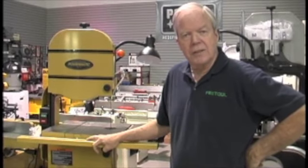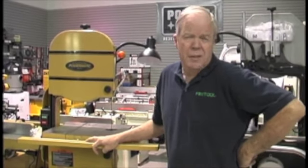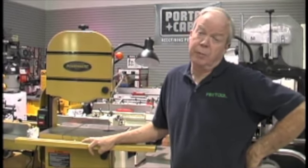Today I'm going to talk to you a little bit about bandsaw basic maintenance and how to remove and replace a bandsaw blade.